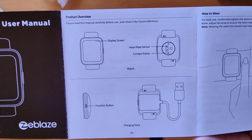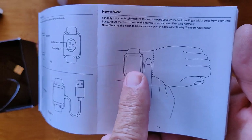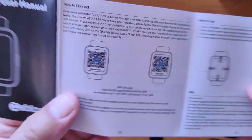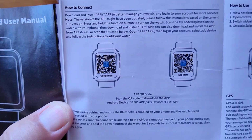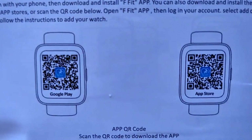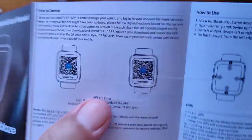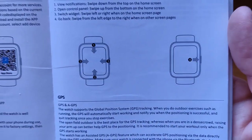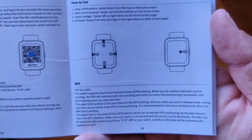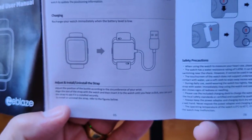The Z-Blaze Beyond user's manual — here's the product information. Basic stuff to start: you want to wear it about a finger up for the diodes to get accurate heart rate and blood oxygen. Here's the app QR codes. I recommend going to the Google Play Store and searching for the F-Fit app, or use the link in the show notes. How to use basic sliding left and right, the charging information — really simple stuff in the manual.